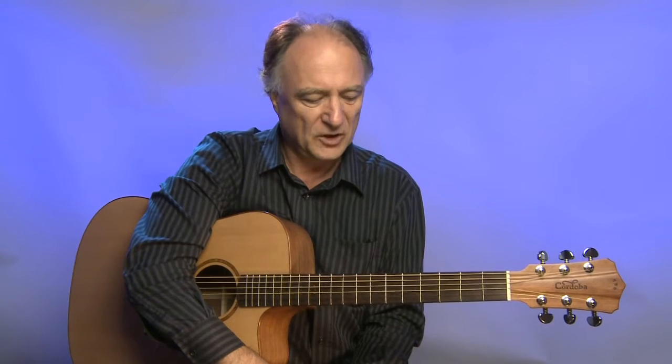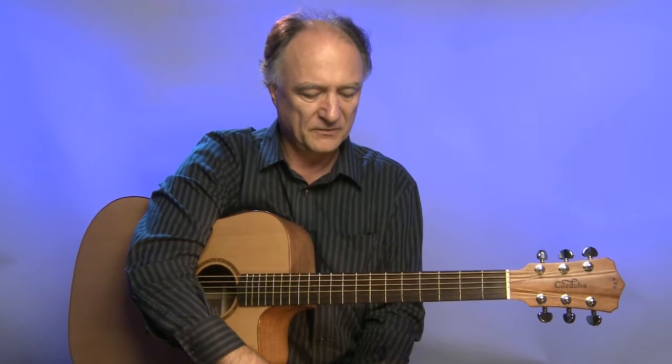Gebaut ist sie in China, aber ich muss sagen, qualitativ sehr sauber gearbeitet. Man merkt der Gitarre nicht unbedingt die chinesische Herkunft an.